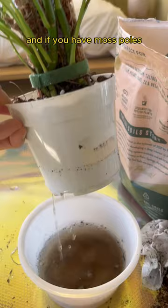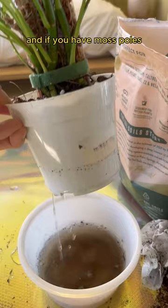This plant will now join the other moss pole family with a humidifier to help it acclimate. I love it — and then it dawned on me this plant has a better life than I do, so I'm jealous and I hate it.